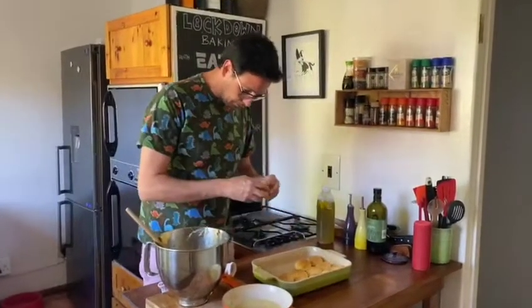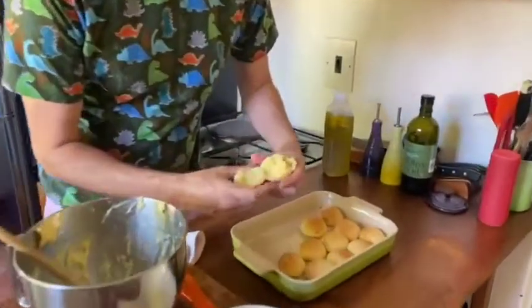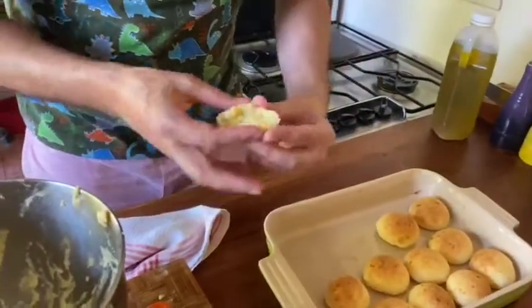Let's open one so you can see. It's good inside, but it's also very light. I hope you enjoy it. Thank you very much. Ciao, ciao.